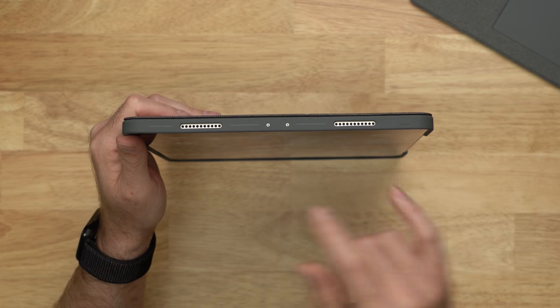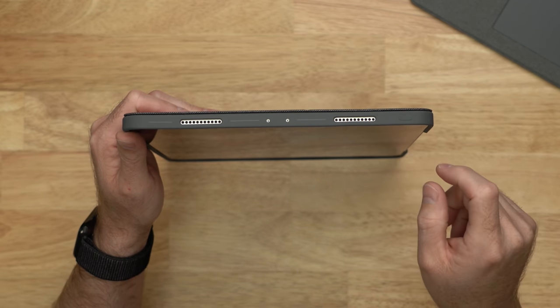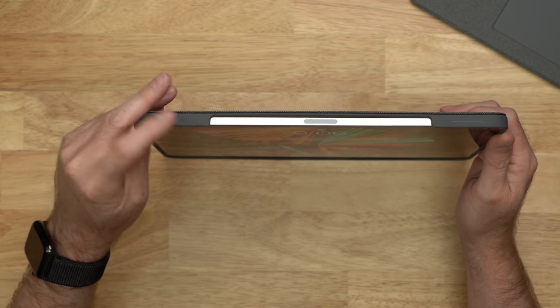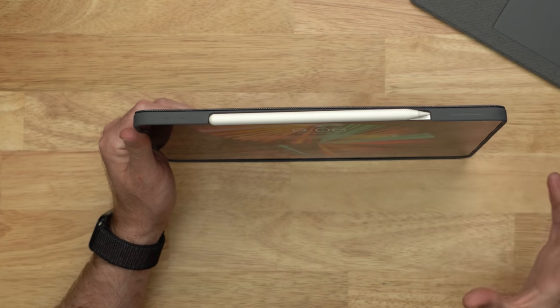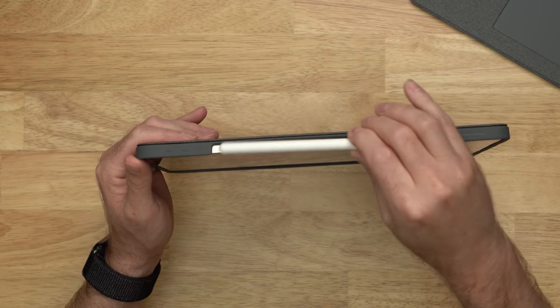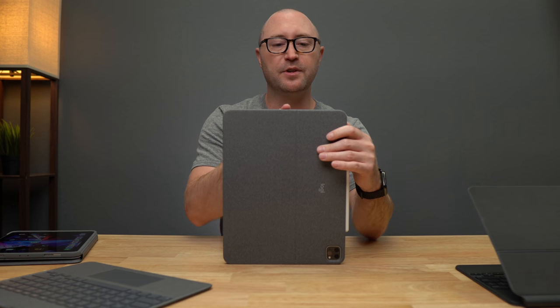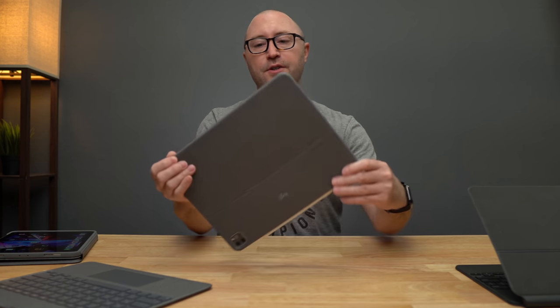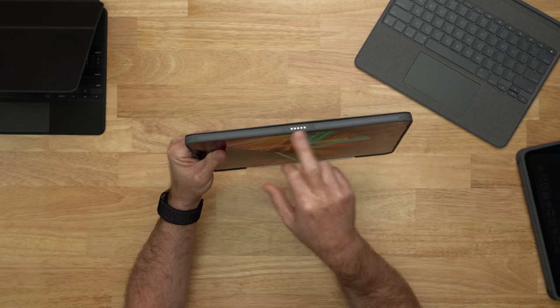On the top of the case there are cutouts for the speakers and microphones, a button for the power switch, and volume buttons up and down. There is a spot for your Apple Pencil, but unlike the Folio Touch, there is no flap to hold it on, so you may still end up losing it in a bag. On the bottom there are cutouts for the USB-C port and the two other speakers, along with the magnets and pogo pins for connecting the keyboard.